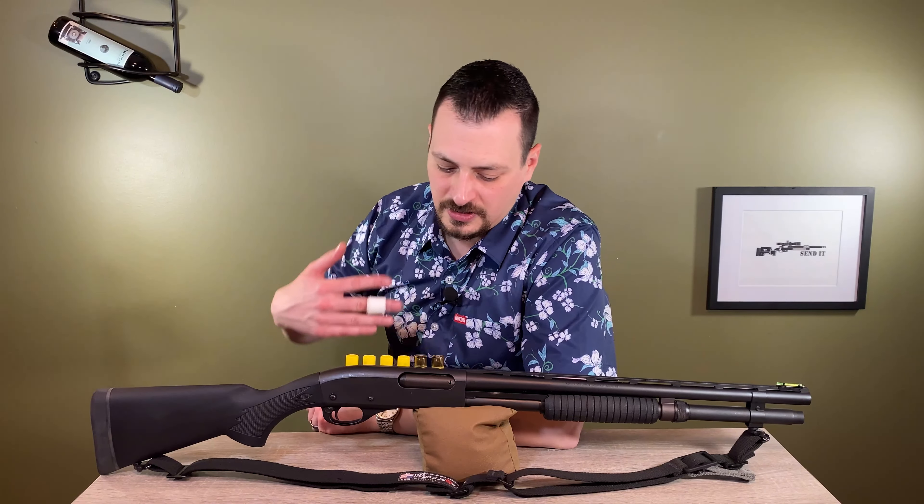That brings us to the barrel. Remington offers a bead sight 18 and a half inch barrel for the 20 gauge, but I did not want a bead sight. I strongly prefer a vented rib barrel. So this is the original barrel cut down to 18 and a half or 18 and five eighths — whatever worked out for this spacing. It has a general bead on it, and this is a High-Vis magnetic fiber optic sight.